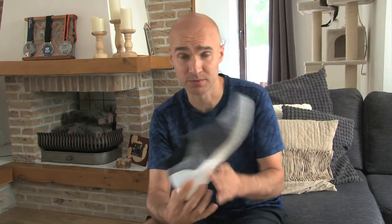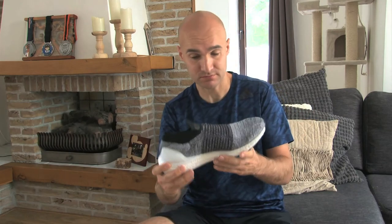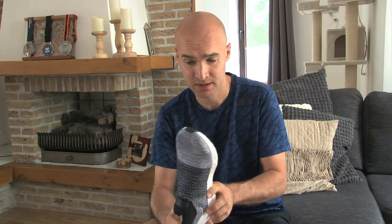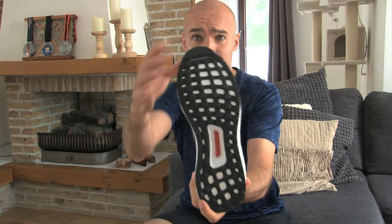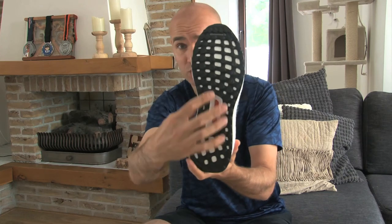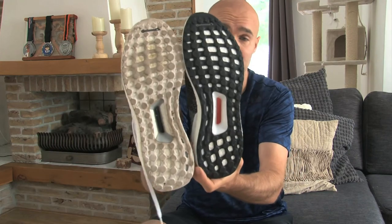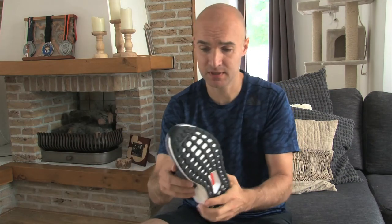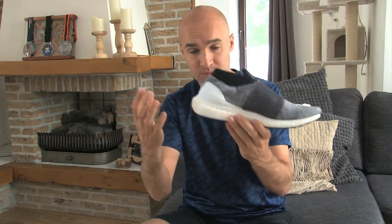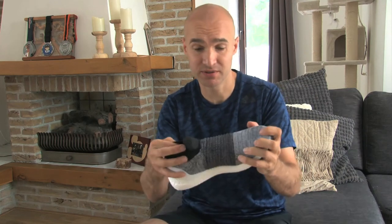So this is the Ultra Boost laceless. It's very similar to the regular Ultra Boost, except that it doesn't have laces. If you look at the bottom, the sole is the same — the Continental sole, the torsion system is the same. This is the regular Ultra Boost, it's the same except that it's a different color. The Boost sole, the heel — everything except for the material is a little different.